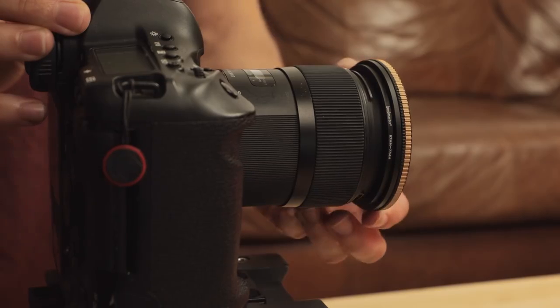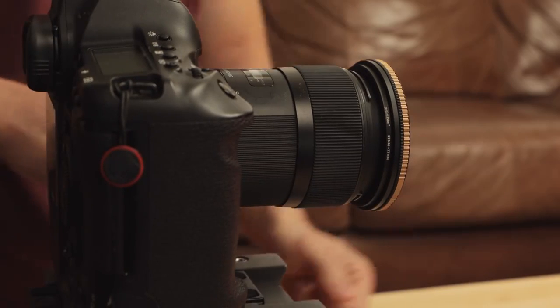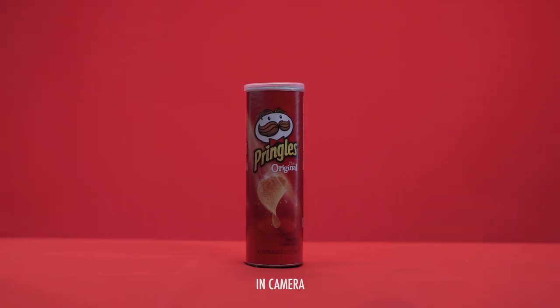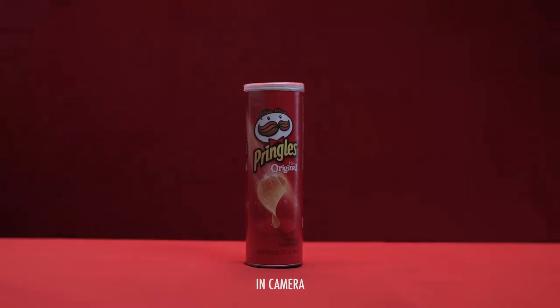The last thing people always ask me is why I have what looks like an ND filter on the front of my camera when shooting inside. This is actually not an ND filter — it's a circular polarizer, and as I twist it, it helps with highlight control and fall-off.